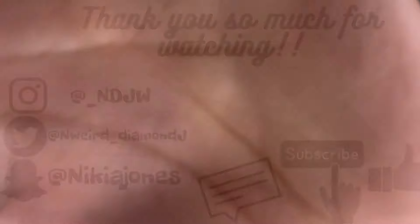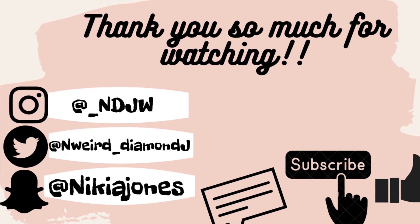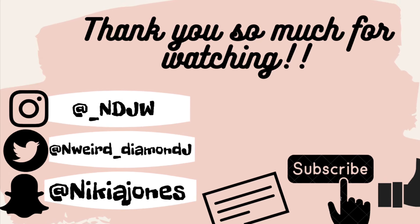If you are new to my channel, make sure you like, comment, and subscribe. If you have anything to say, make sure you comment. I will see you guys in my next video. Bye-bye!